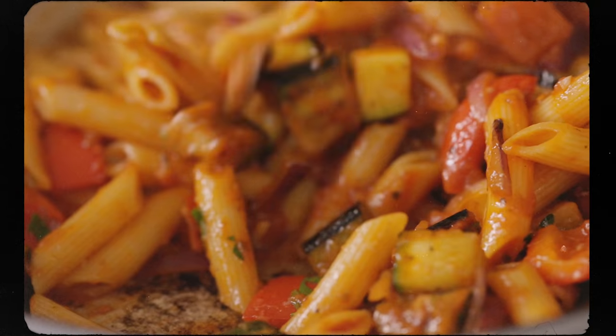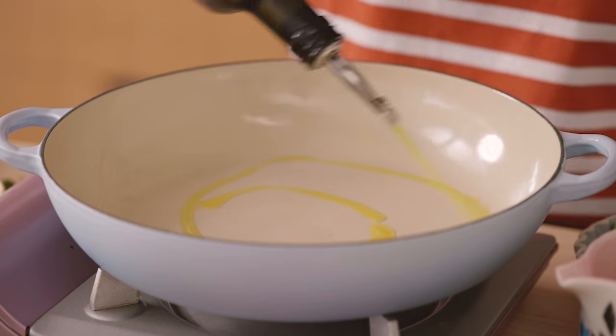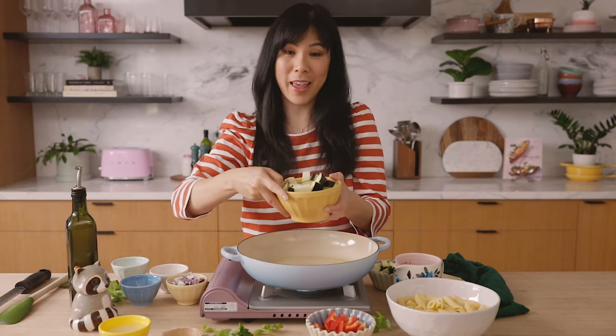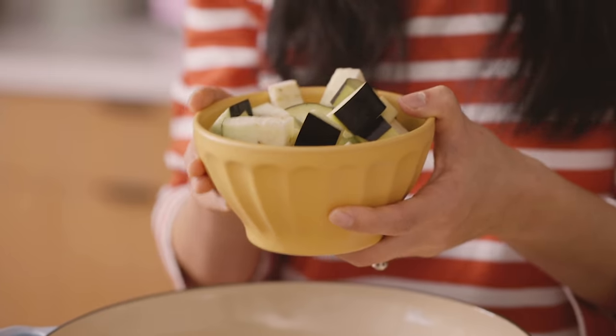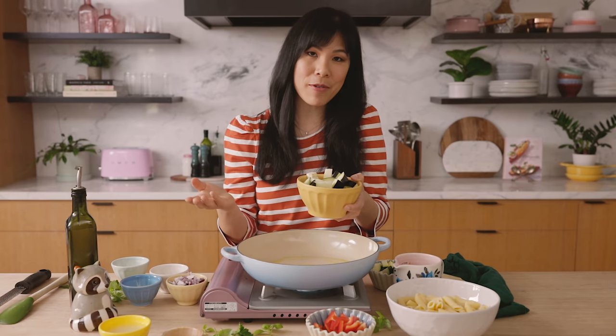That's right, that cute little movie is actually based off of a dish. So first we're going to start by cooking off our eggplant. I'll drizzle some olive oil, and once it gets hot, I'm going to add in some eggplant. Eggplant is actually one of my favorite vegetables that I don't think about very often — I love eating it, but then I never remember to cook it.